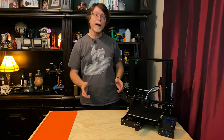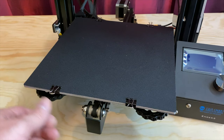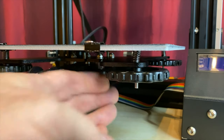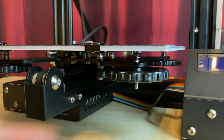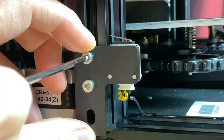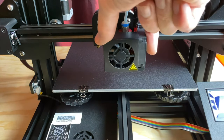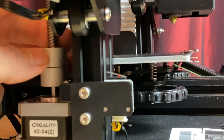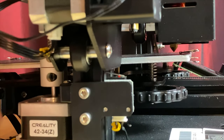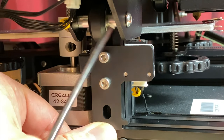This completes the assembly of the printer, but now we need to make a couple of adjustments. We're going to adjust the Z-axis limit module. First, adjust the four build plate knobs so the springs are compressed about three-quarters of the way — turning the knobs counterclockwise as viewed from above will lower the build plate and compress the springs. Then loosen the screws on the Z-axis limit switch module and move it to its lowest position.